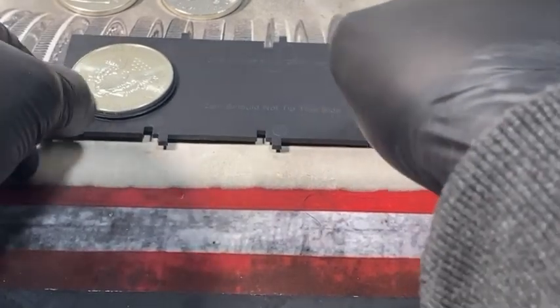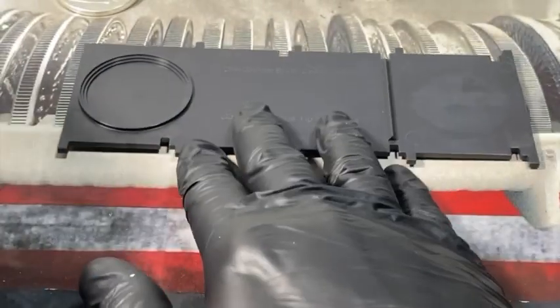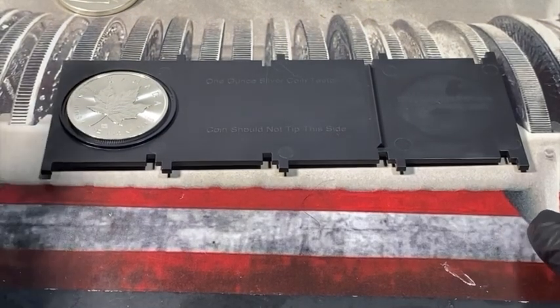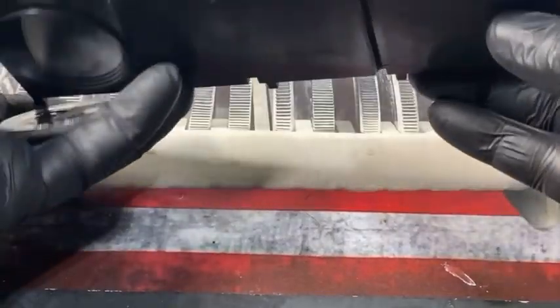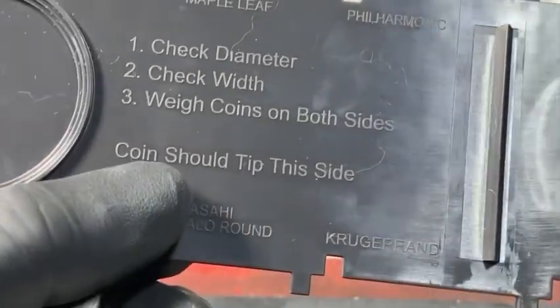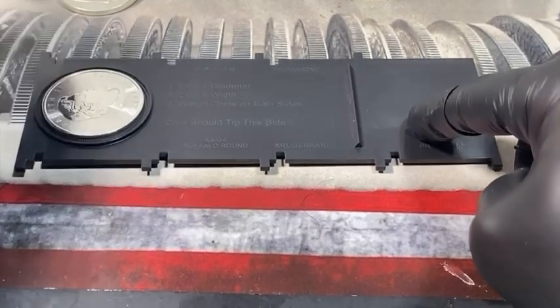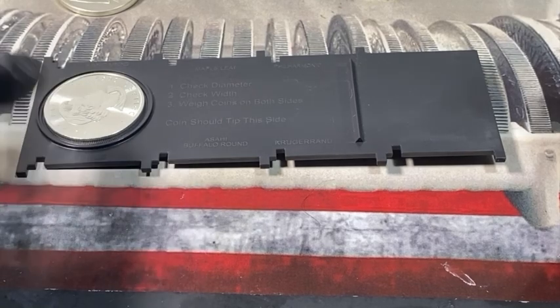Let's try a Canadian Maple Leaf since it's a lot smaller, so you can see the difference. Starting on the side where the coin should not tip — put the Maple Leaf here, make sure it's nice and centered, and there it is — it did not tip. Now remember, this takes two parts, so flip it over. On this side, the coin should tip — make sure it's balanced in the center — and there it is, it tipped up. Pushed it down and it went back up. That tells me this is more likely an authentic coin because it is balanced.